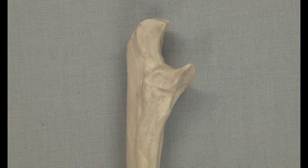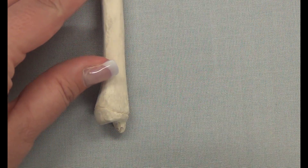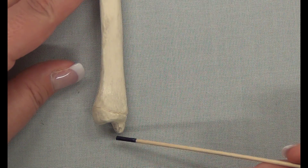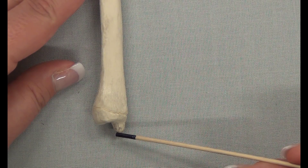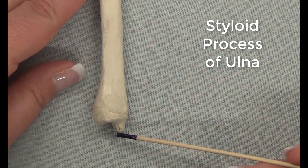Moving to the distal end of the ulna, you will see at the very distal end a piece of bone that sticks out the bottom. This piece of bone is called the styloid process.